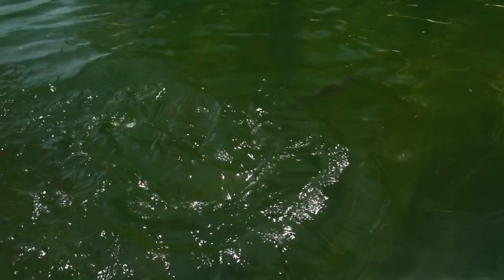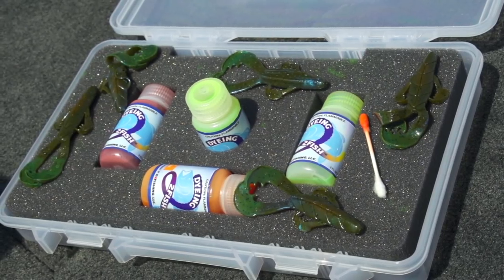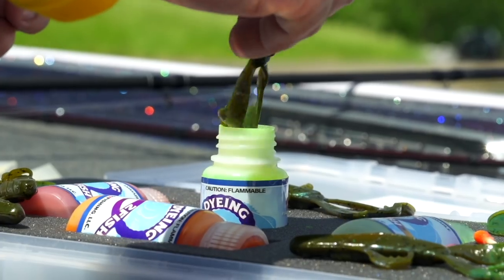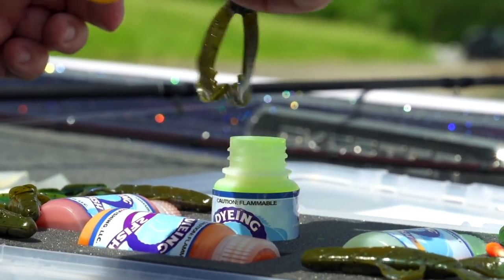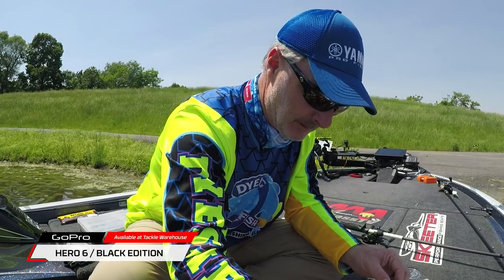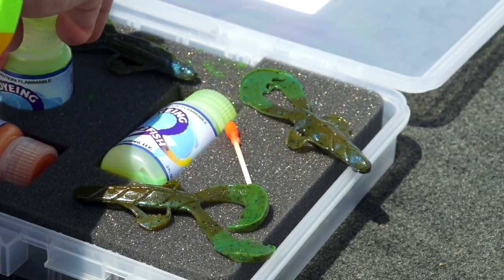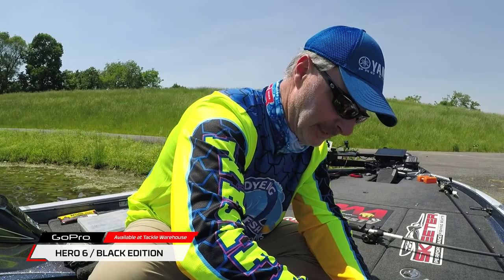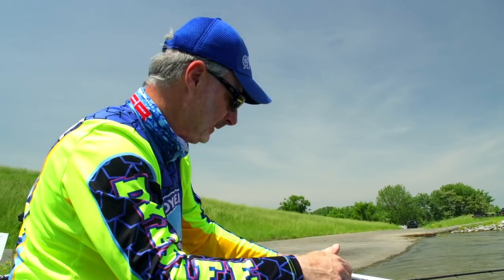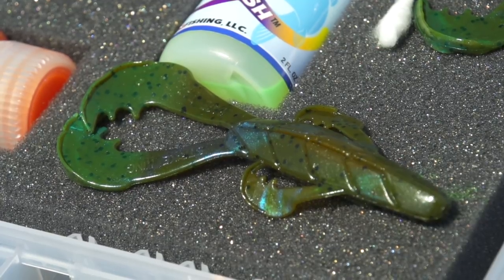As these Space Monkeys are drying, you can see I've got them on the foam insert and they're drying that way. I don't have any spillage. There's a half a dozen of them right there. Put that little hint of orange on the belly, then chartreuse. Cap back on tight to alleviate the problem of spilling any dye. Now I've got a half a dozen Space Monkeys ready for battle.